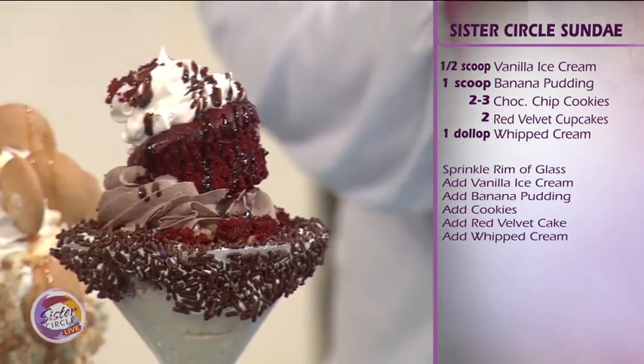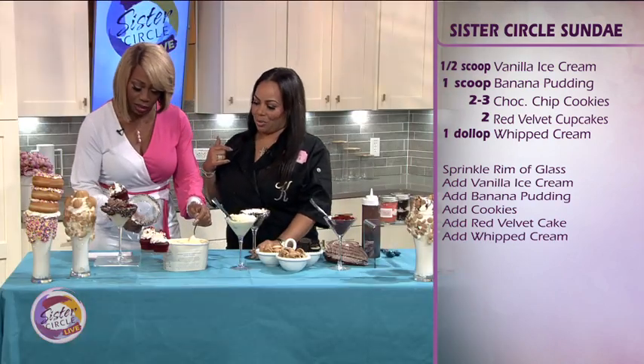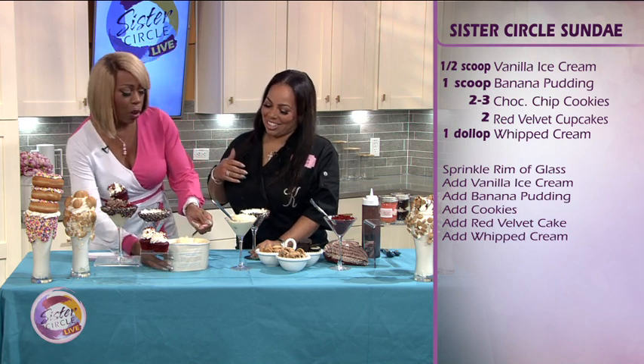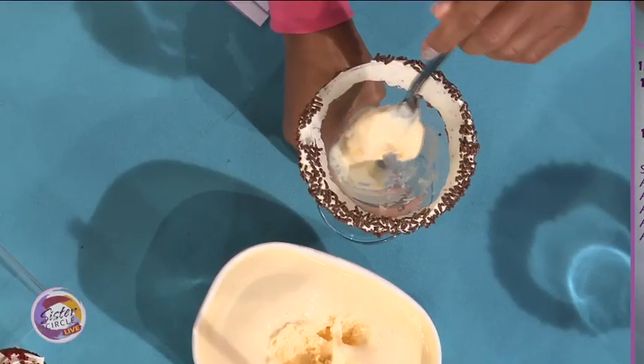So you have to decorate the rim. How did you do that? You dip this in icing, and then you add these little chips. It's just sprinkles. So the word is that you taught yourself how to bake off of YouTube. Yes. Is that where people learn how to cook? I am a graduate of YouTube University. Nobody goes to Cordon Bleu anymore?